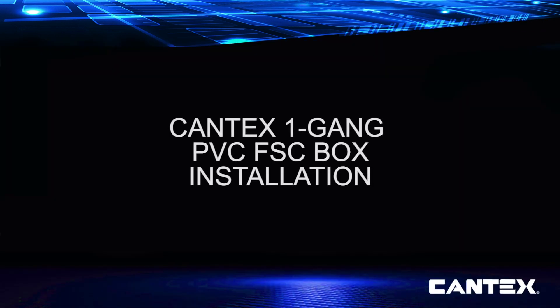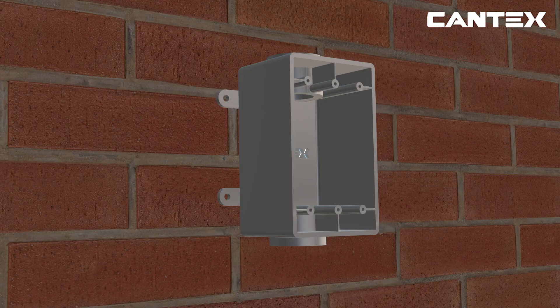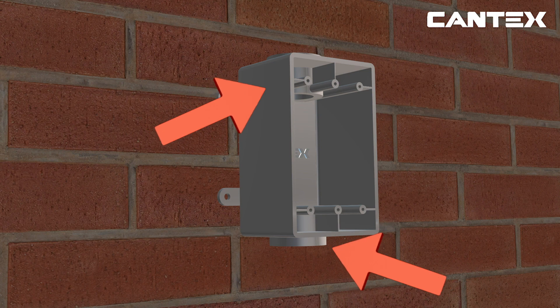While the installation process for most exposed boxes is similar, the process varies slightly according to the type of connection. The type of connection affects the number and placement of openings or hubs on the box and the type of weatherproof cover needed for the wiring project. FSC boxes have one hub on each end for straight connection runs.